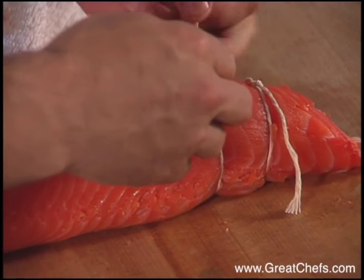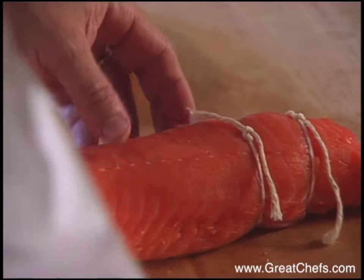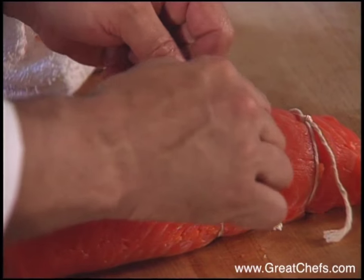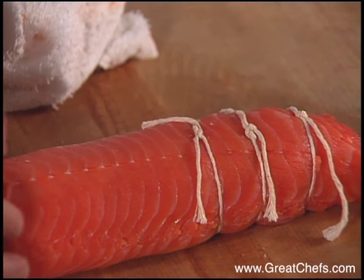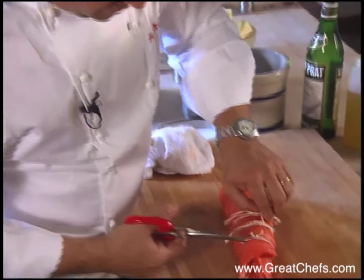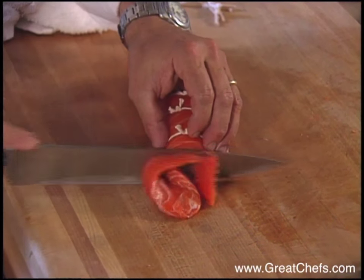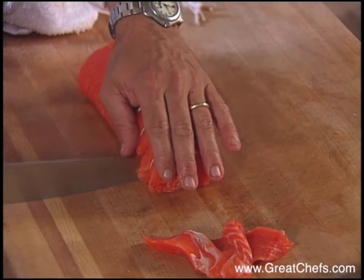Make the knots tight and double-knotted, but be careful not to apply too much pressure on the meat. Keep going all the way down the loin. Once all pieces are tied, cut the strings off. Keep the ends for a mousseline or future project, and cut right in between the two strings.